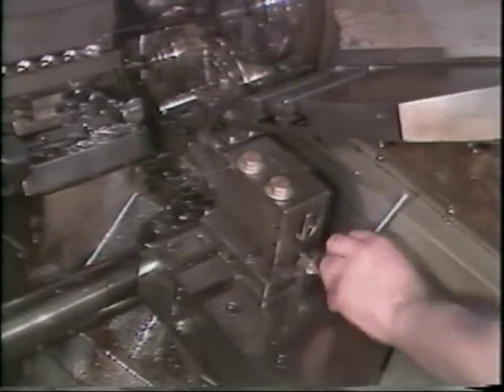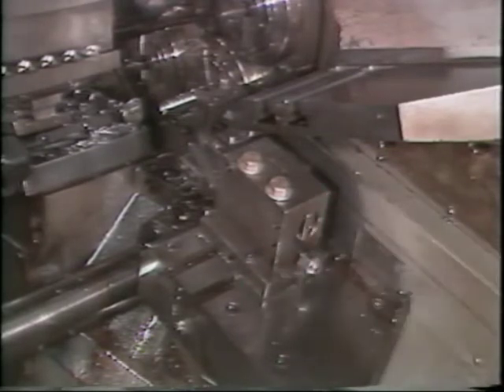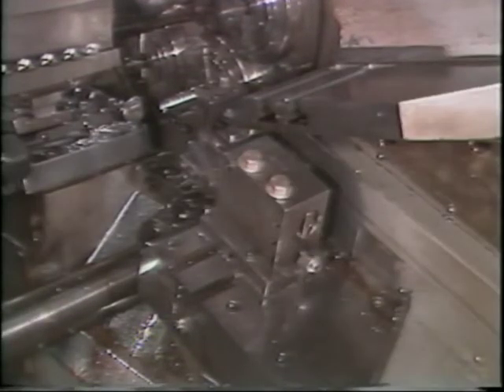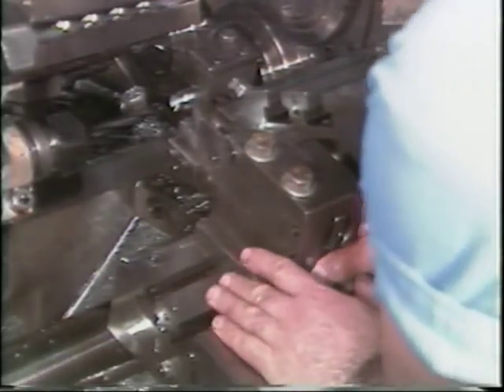Back the tool holder all the way back to avoid jamming the tool into the part when hand cranking the machine. Hand crank the machine to put the stock feed roller on the start of the feed portion of the feed cam.